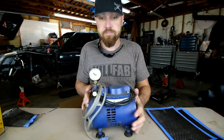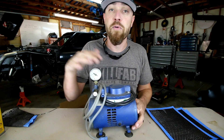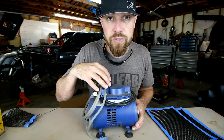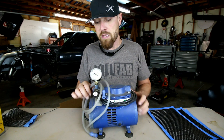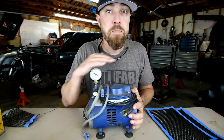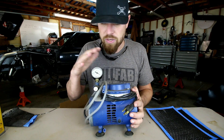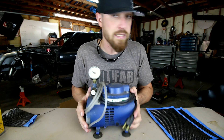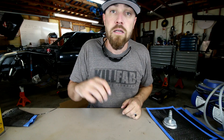Here are the tools needed for vacuum bagging. First, you need a vacuum pump. There are a bunch of different pumps out there, some really expensive, but since this is an entry-level video, I'm gonna show you what I use. This is a medical-style suction pump — it'll pull 25 inches of vacuum, which is plenty, and you can get these for under a hundred bucks. This one is called a Vacu-Tech. I'll drop links in the description.